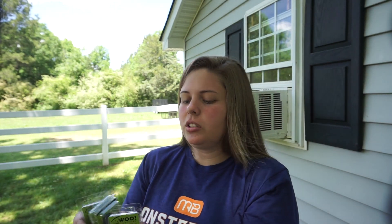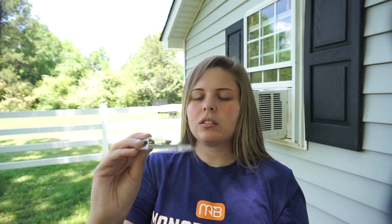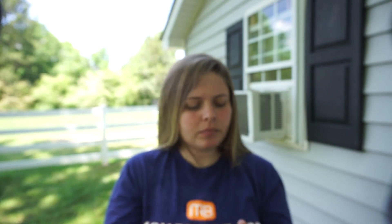Next up, I had to get some bobber stops, so I got a ton of them. These are really cheap — they're all Woo brand — and I got four packs of the 18-count bobber stops.